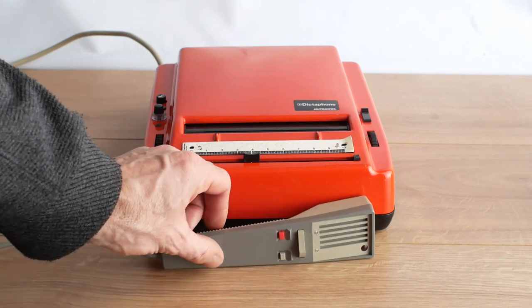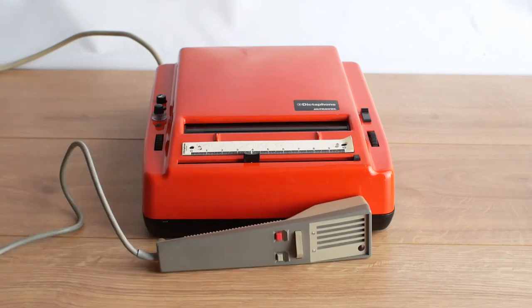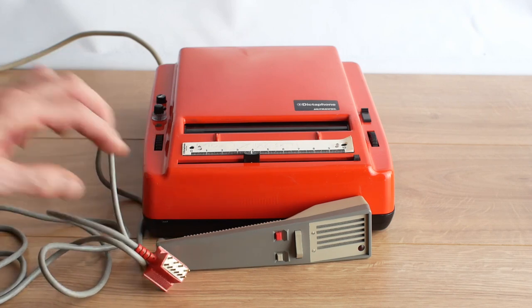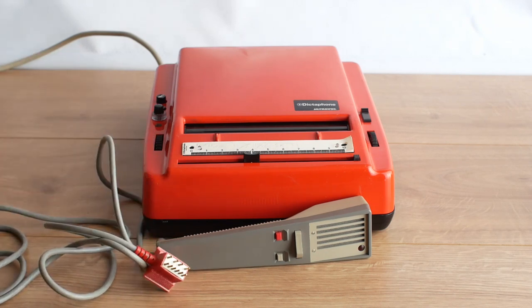I did manage to find this Ultravox microphone which I hoped might do the trick, but it turns out this is for a Packer Ultravox - a version sold under license by Packer in America. This one has a 10-pin rectangular socket and I actually need a 9-pin oval socket for my machine.